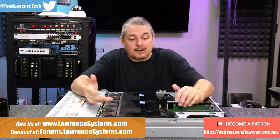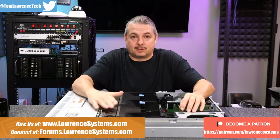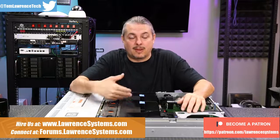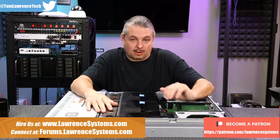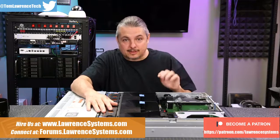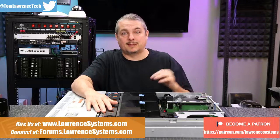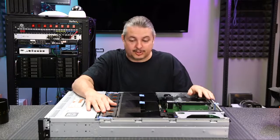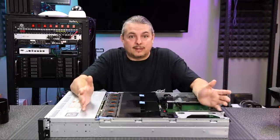Before they're technically end of life — but that's obviously a matter of opinion — if you need the fastest, best servers all the time, you're willing to swap them out even on a yearly basis. I've seen this in the financial markets especially, where every tiny millisecond can make a lot of money. Therefore, swapping out servers becomes worth it because they need the absolute bleeding edge all the time. That opens up the secondary market to a lot of great deals on used servers.